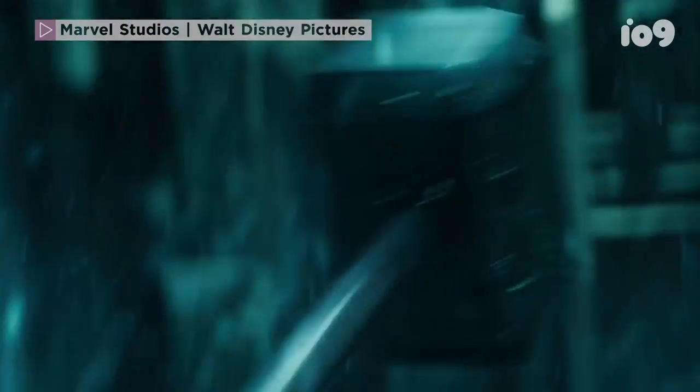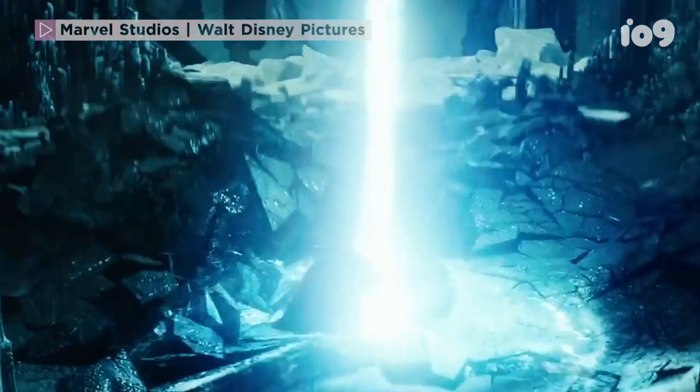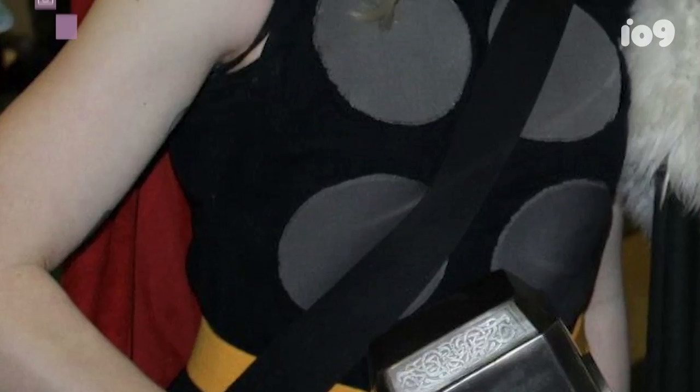My first costume was Thor. I watched the Thor movie and was just like, oh my gosh, this is so much fun. I had never made a costume, so it was actually all made out of t-shirts. Then I went home and immediately started buying leather because I was like, I need to make the most legit Thor I can.